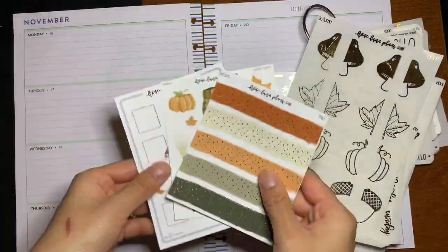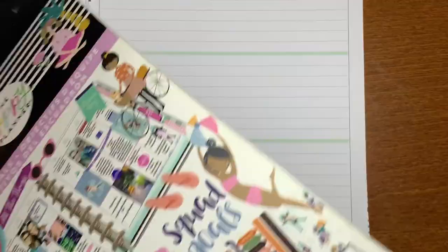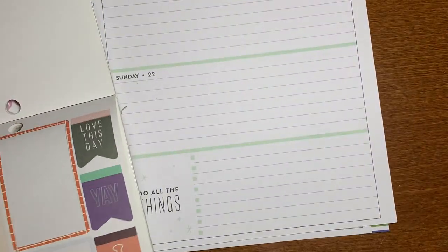Hello, welcome to this week's plan with me for the week of November 16th to the 22nd. My name is Stephanie and thank you for joining me today.